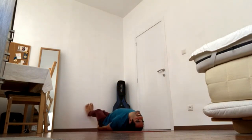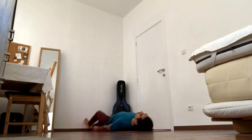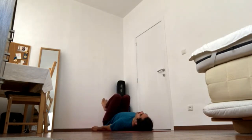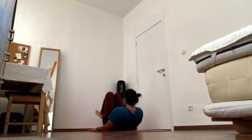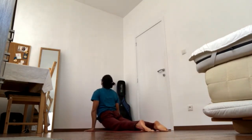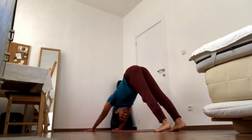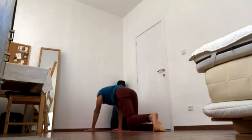Carefully place the hands down and the legs down, and release the head. Bring the knees in, roll up, and go for a vinyasa. Then come to all fours for your headstand.